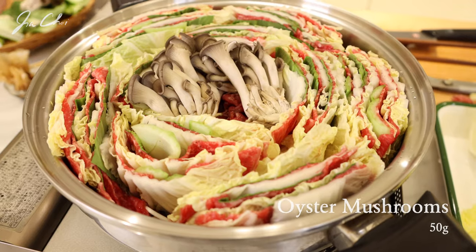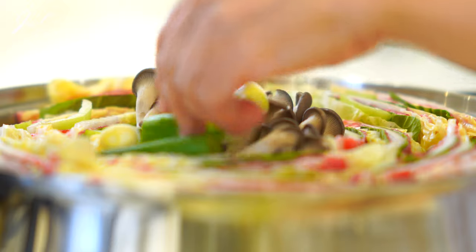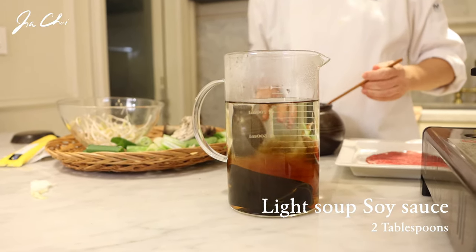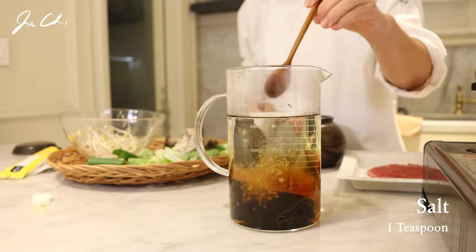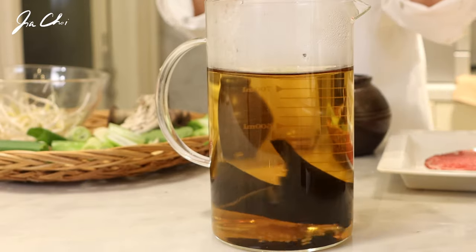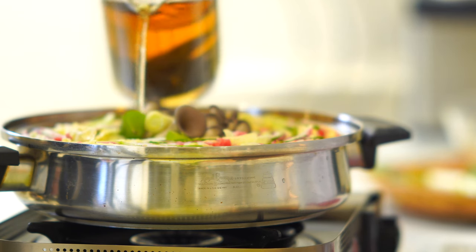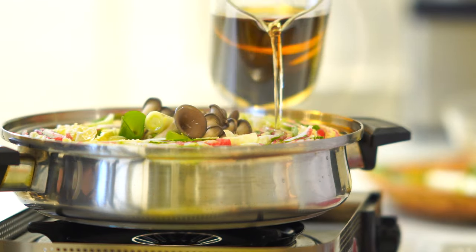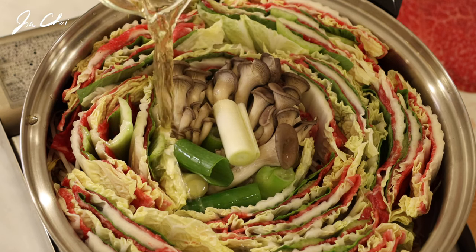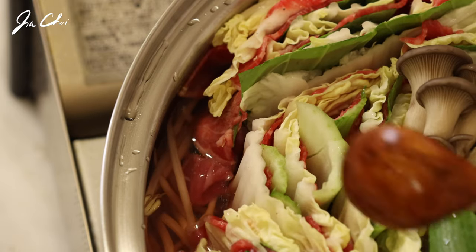Add the oyster mushrooms and green onion. Season the broth with light soy sauce and some salt — it shouldn't be too salty. Add it to the pot. The broth shouldn't cover all the ingredients, so pour only about a quarter of the depth of the ingredients, because the vegetables will release some broth as well. Bring it to a boil.